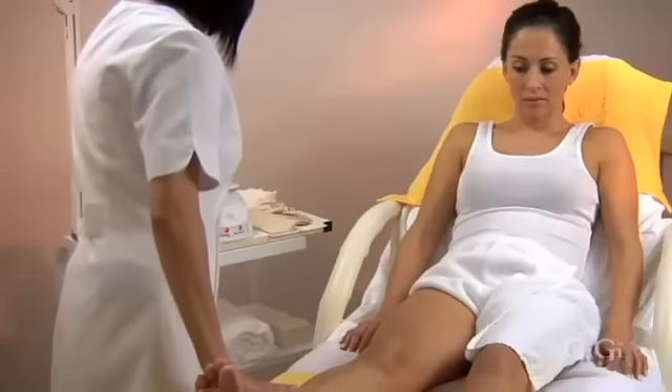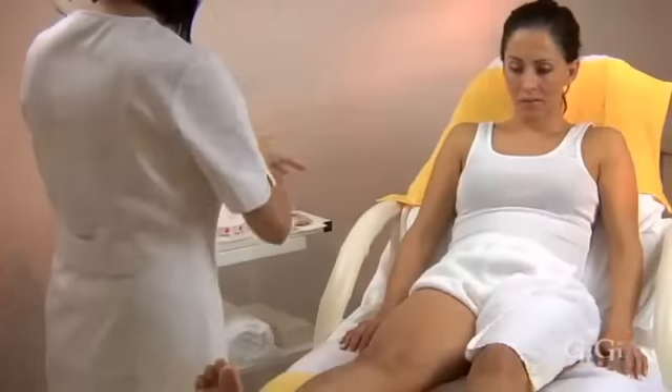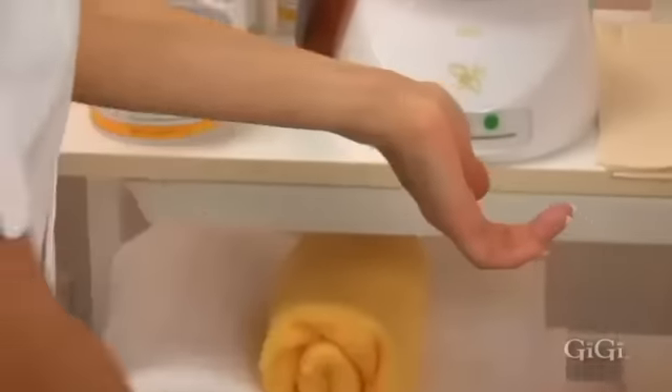Leg Waxing. Use Gigi Hand Sanitizer before touching your client's skin. Test the temperature of the wax by placing a small amount on the inside of your wrist. Once a comfortable temperature has been established, you can begin your waxing service.